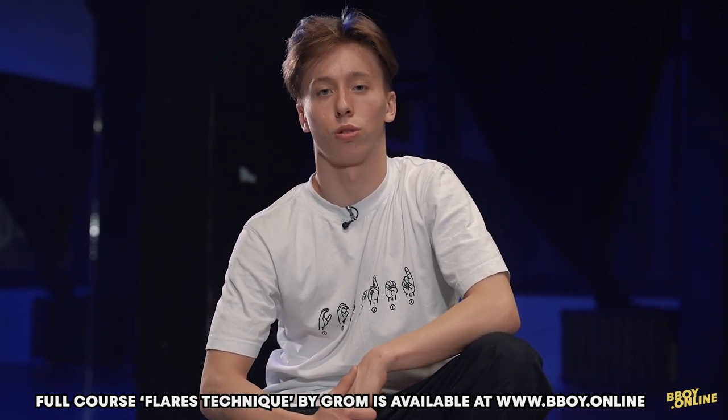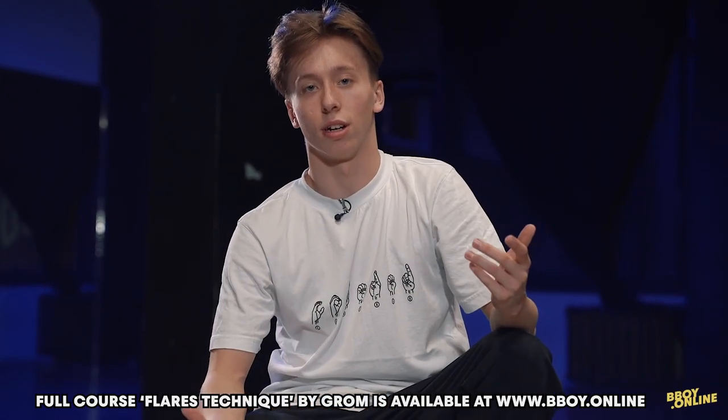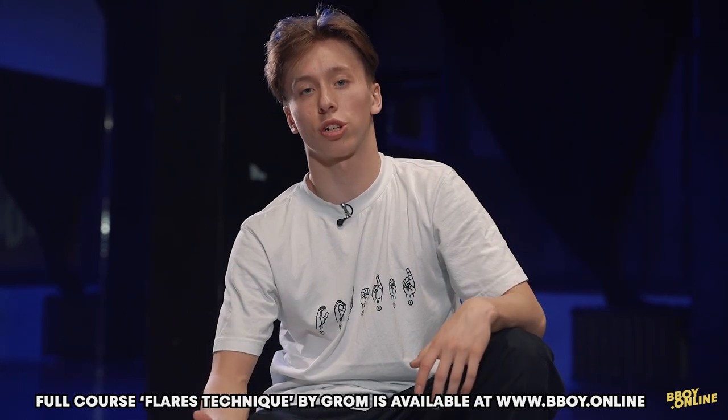This is the third lesson on how to learn flare and the exercises for stretching and strength.